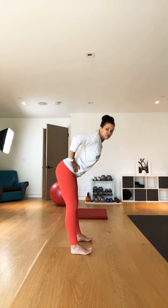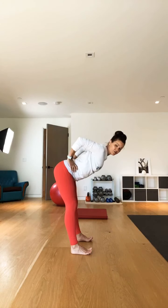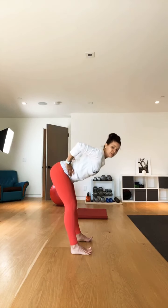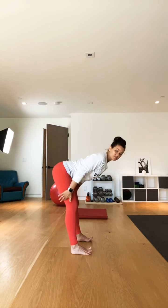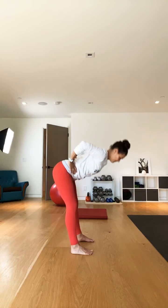We're going to hinge those hips back and try to keep a nice flat spine. I like to draw my elbows back so I can squeeze the shoulder blades down and together, and you're just going to pop back up to straight. Hinge, keep the knees soft, especially if your hamstrings are tight. Inhale back up to straight. Just trying to keep as much weight into the heel of my foot.